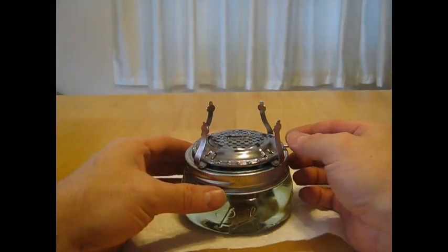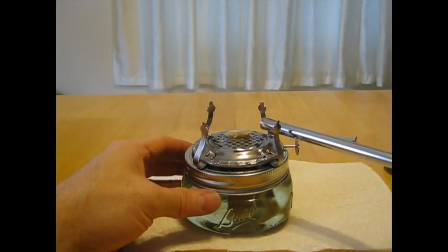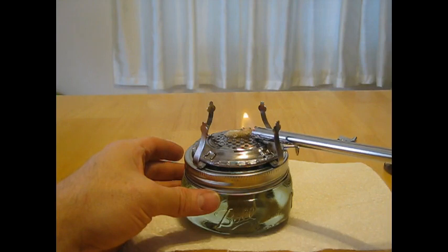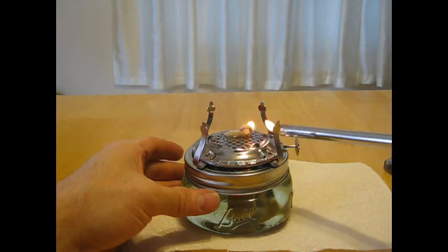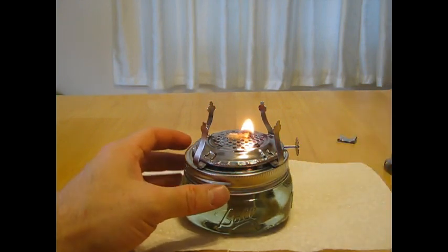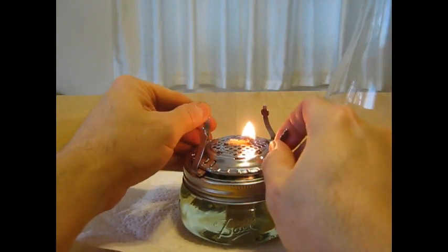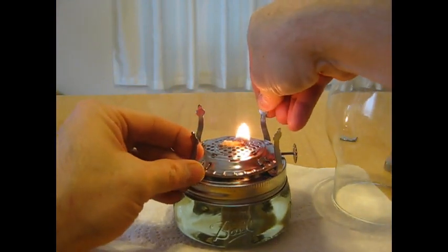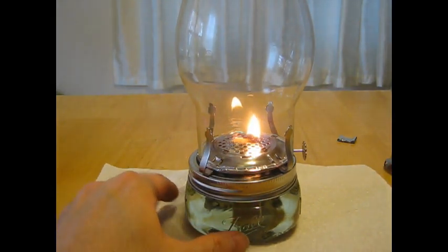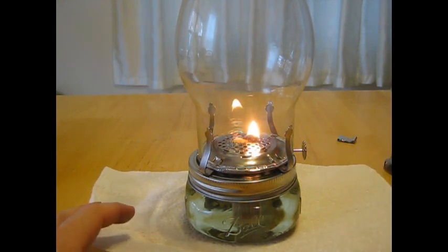Now we're going to light the chunk light. Move the wick up and get some sort of method to light it. Vegetable oil does not like to light up easily — it takes a little bit of effort. Turn that down some and put the chimney on. The chimney tabs are a little too close, so adjust those — probably better to adjust those before you light your chunk light. You'll see it's taking a little while for the flame to travel all the way across the wick. That's how hard it is to start vegetable oil.